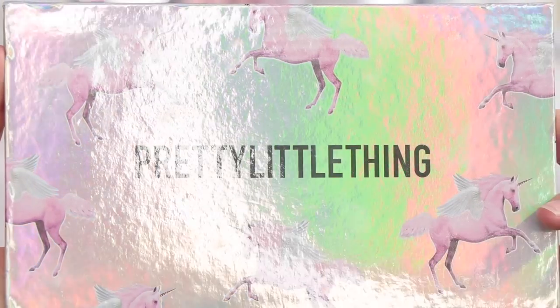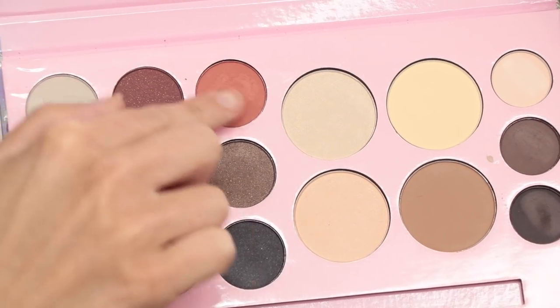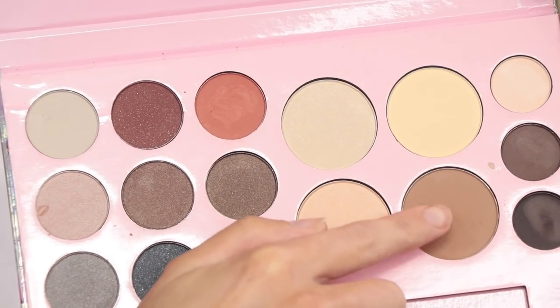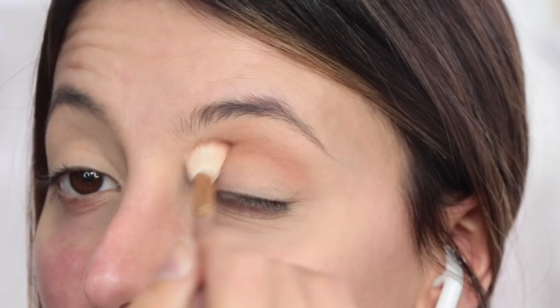Evening guys, welcome back to my channel. So I'm going to be showing you how I created this sexy rabbit Halloween look. I did do this once before and it went terribly wrong, so this is my second attempt. I'm going to be taking the Pretty Little Thing Selfie Ready Essential Collection Palette.